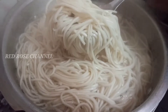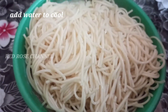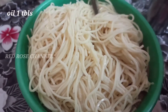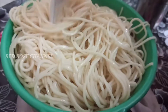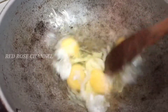Continue cooking the noodles in the pan. Add normal water and add 1 tbsp of salt. Add 4 tbsp of salt.